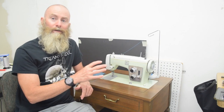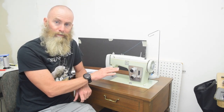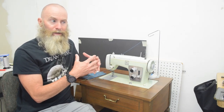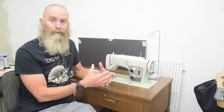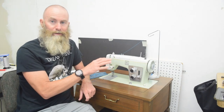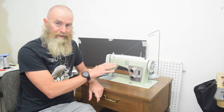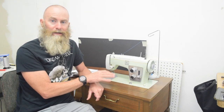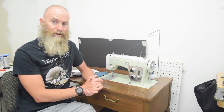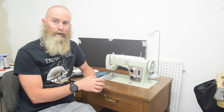Right up front: if you're watching this video because you've found one of these for sale and you're asking whether or not you should buy it as a first machine for doing make-your-own-gear stuff, the answer is yes — if it's at a good price and good shape and all the normal caveats. This seems to be a fantastic example of the kind of machine I recommend people start out with: a vintage domestic machine.